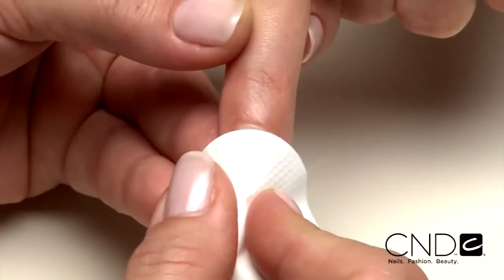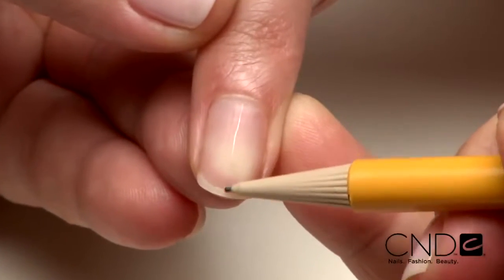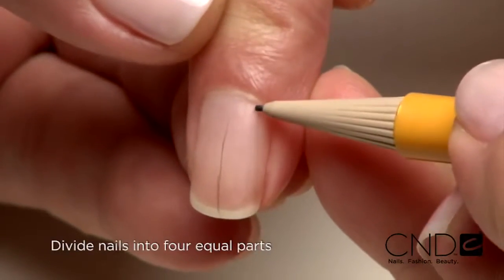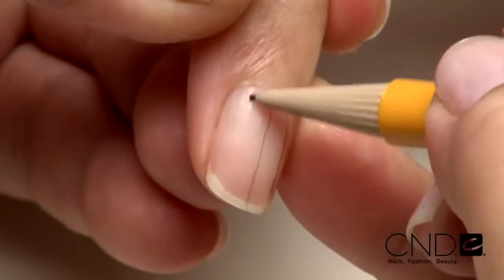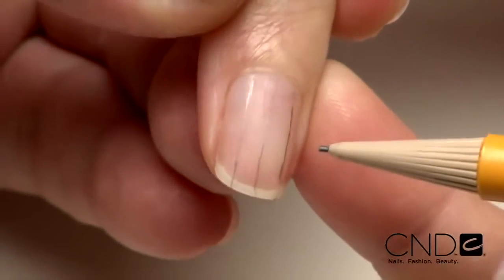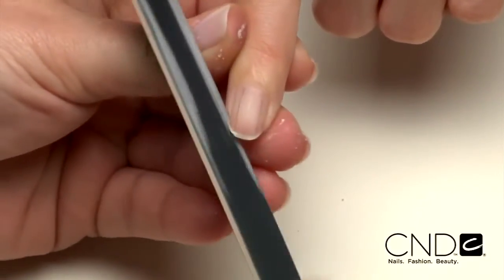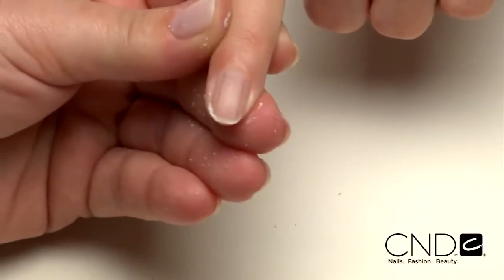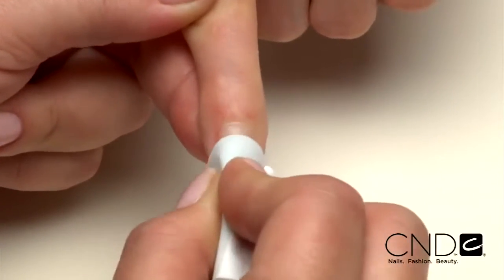Now let's go extreme. This next look transforms nails and is ideal for clients with flat, ski-jump, or bitten nails — turning nails that clients are dying to hide into nails to die for. Just like any other Brisa Lite service, the technique begins with PEP. Once the nails are pepped, divide the nail into four equal vertical parts with a pencil, drawing a line down the center then into four quarters. Then shape the extension edge, removing the nail's outside corner, filing up into the side walls at a 90-degree angle. Apply Scrub Fresh to eliminate contaminants and purify nail layers.